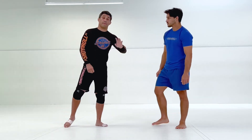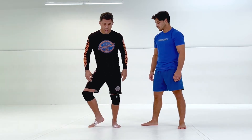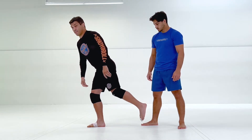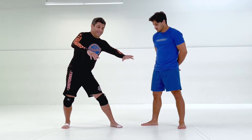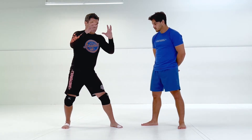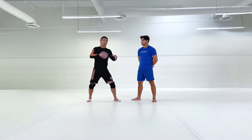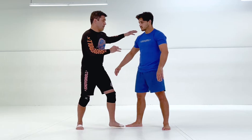We're gonna use Uchimata from a whizzer, and this time our entry is gonna be a T-step. I'm gonna create a T with my feet and rotate and lift my leg. I want to make sure that when I enter, my center of balance is right underneath — my feet are underneath my hips and my hips are right underneath my head. I don't want to be leaning in too far or away too much. I want to have my center of balance perfect.